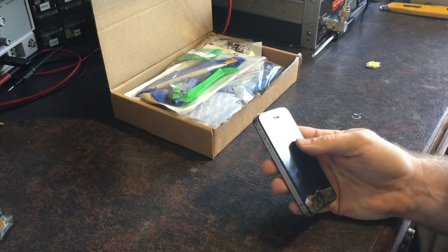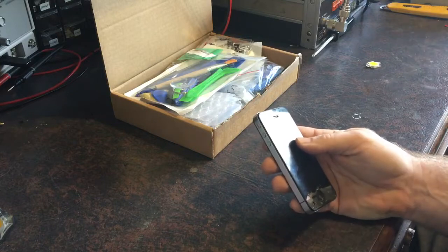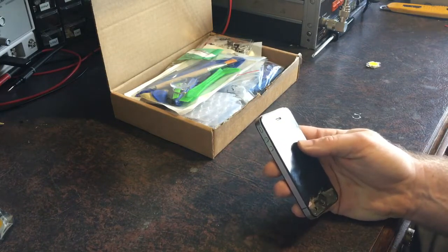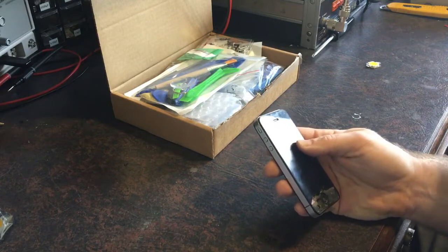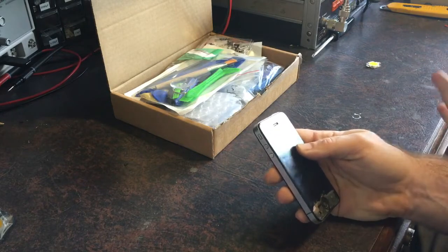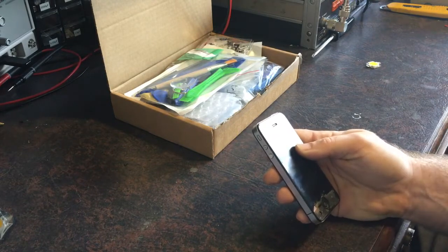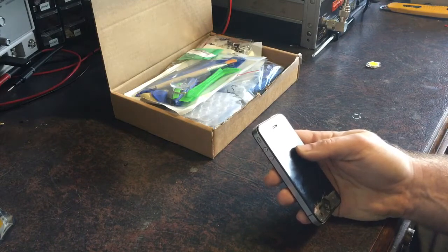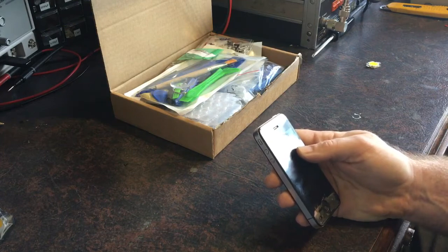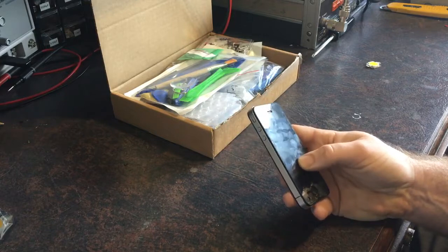It was in pristine condition, basically mint condition when I gave it to her because I had a really good case on it — like an armor case. It was waterproof, shockproof, everything. It was brand new condition when I gave it to her. She also looked after it; she had it in that case and it was still in brand new condition. Then I actually bought her an iPhone 5c a year or so later and this phone went to my son.